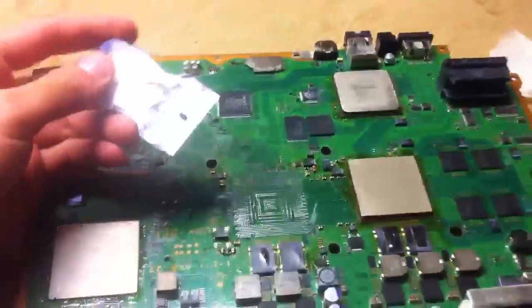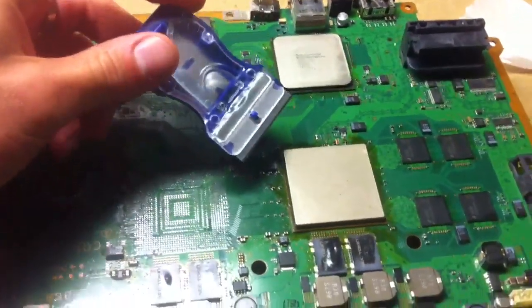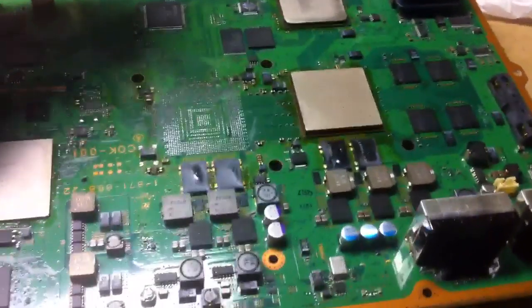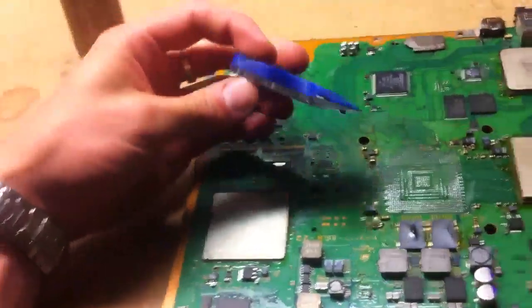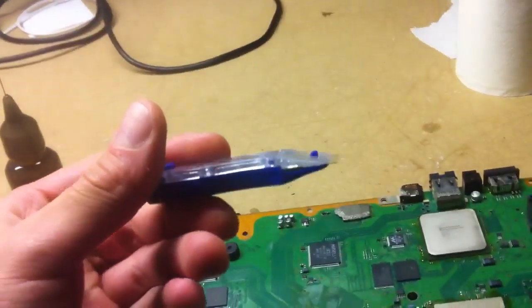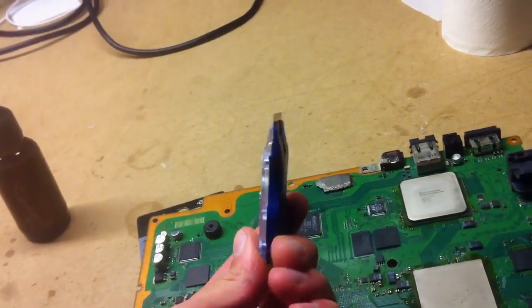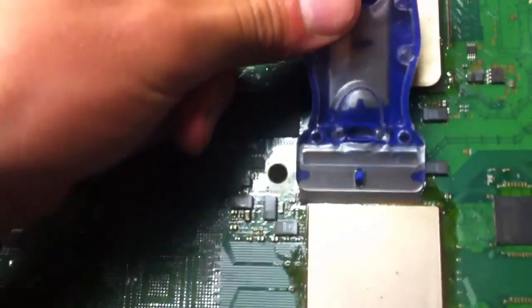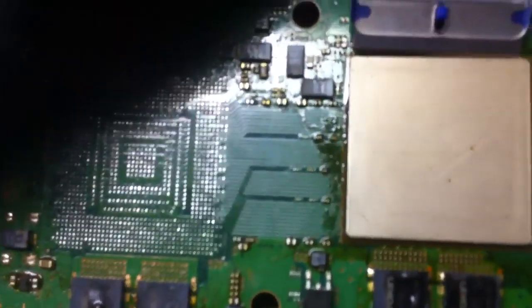This is for removing the heat shield on the CPU on the PS3 motherboard, using one of these — I got this at Lowe's for about three bucks and it works really well for removing the heat shield off of the CPU.